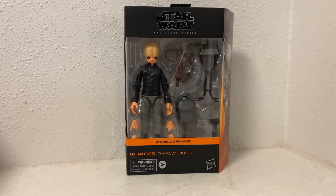Hey Star Wars fans and collectors, welcome back to another Star Wars The Black Series action figure review. We've got Nalan Cheel - this one finally showed up for me today.